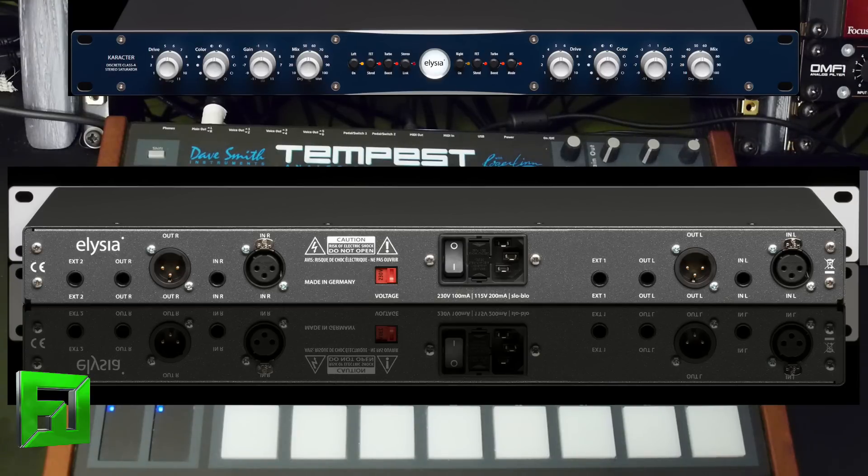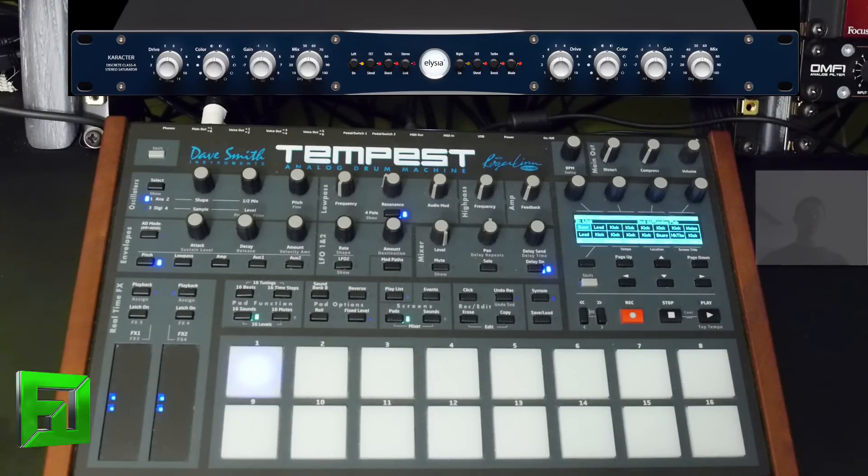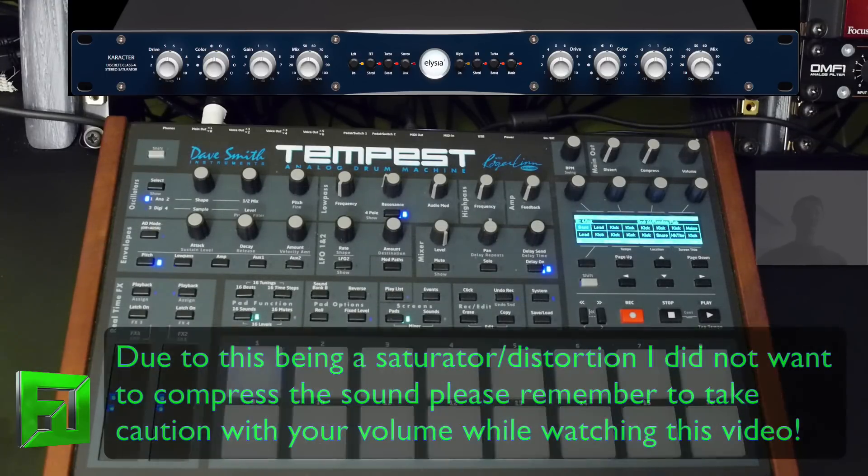First, what I'm going to do is show you — I have the Dave Smith Tempest here — basically I'm going to show you how this thing sounds dry, and then I'm going to turn on the Character Module, and then we'll play with some settings and kind of explain what we've got going on. So, let's take a listen to the beat.